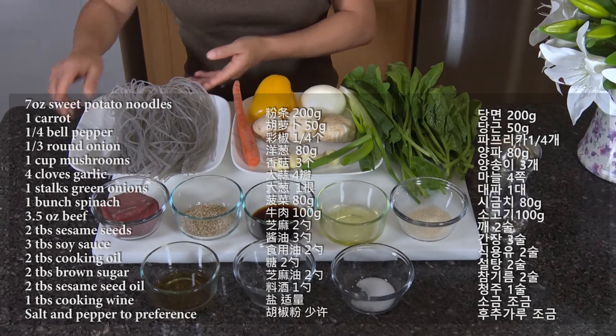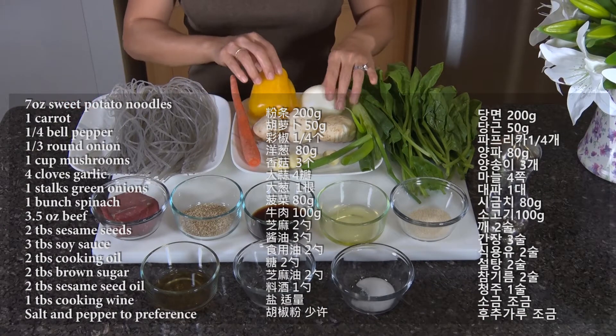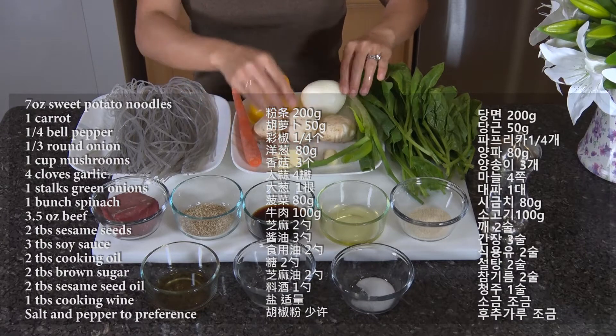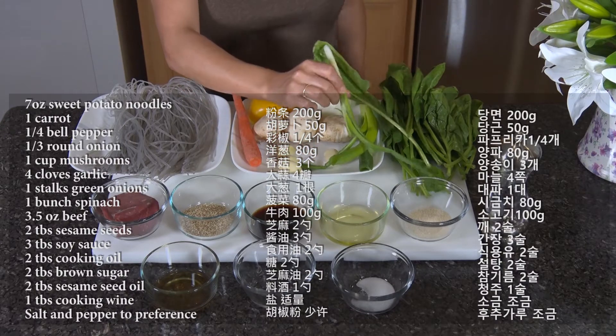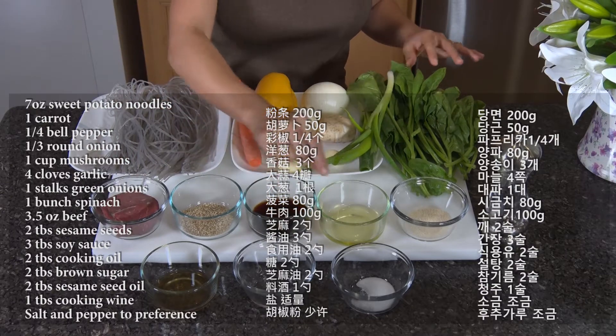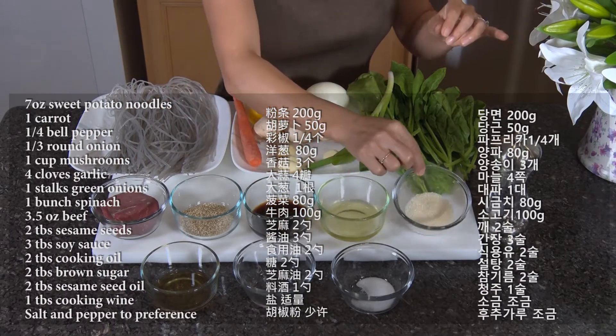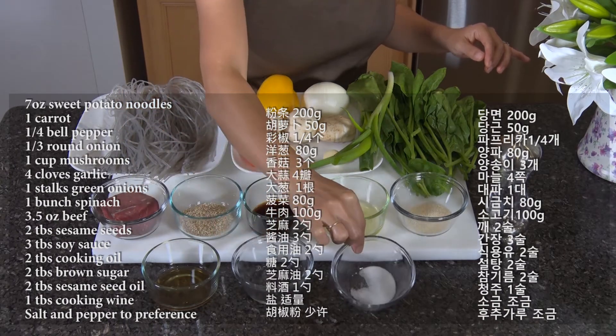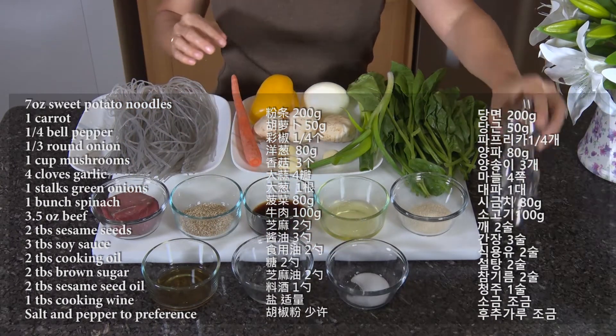Here are the ingredients: sweet potato noodles, carrots, bell pepper, onion, mushroom, garlic, large green onion, spinach, beef, sesame seeds, soy sauce, cooking oil, sugar, sesame oil, cooking wine, salt, and pepper.